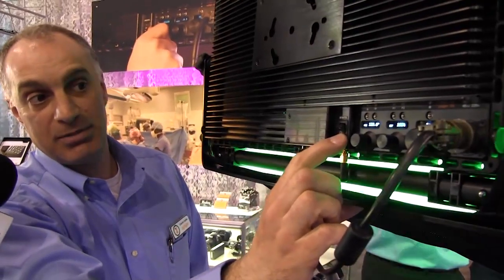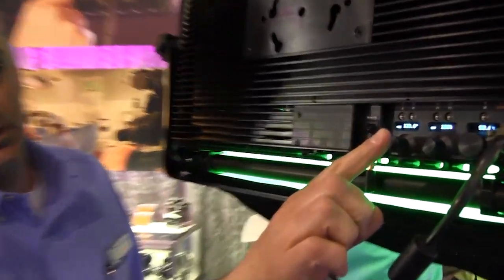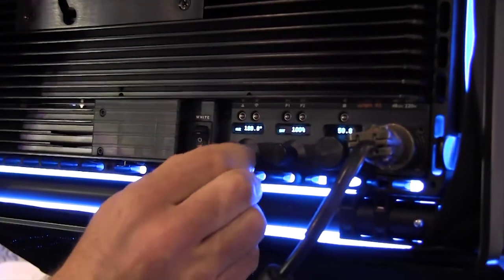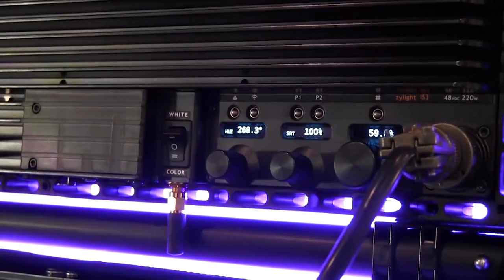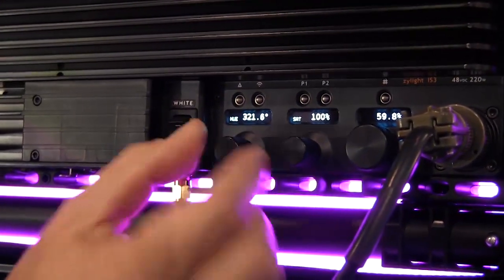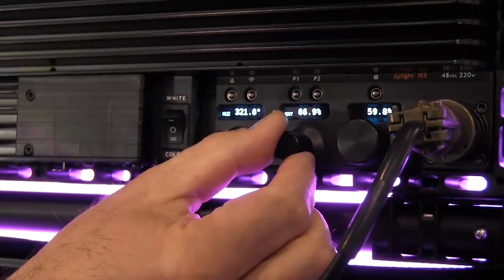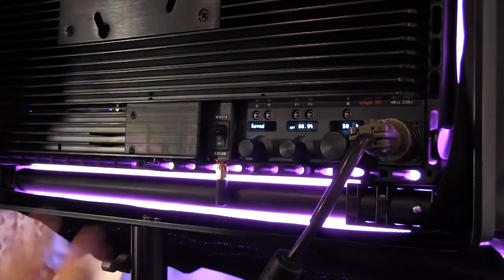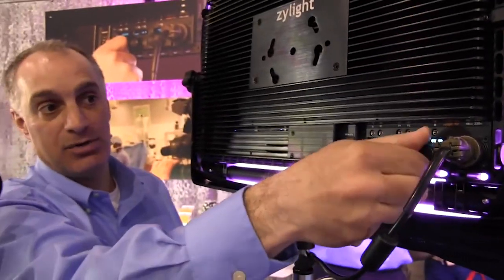It also has a color mode built in. If I drop it down to colors, it gives me a hue and saturation control plus a dimmer — I can do blue screen, green screen, color psych walls, color backlights. Just rake the hue around and take the saturation out of that color. There are two preset buttons on top so I can memorize settings and recall them later. It's always dimmable, about equal to a 400-watt incandescent output. Very thin, very durable, weighs about 11 pounds. That's the IS-3.